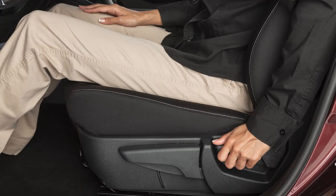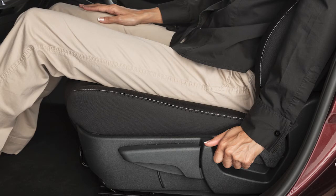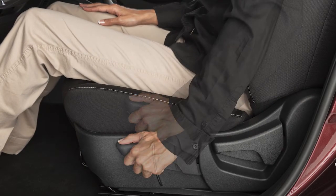To recline the front seat backs manually, pull this lever and lean back. To bring the seat upright, pull the lever and lean forward. Pull up or push down on this lever to adjust the driver's seat height.